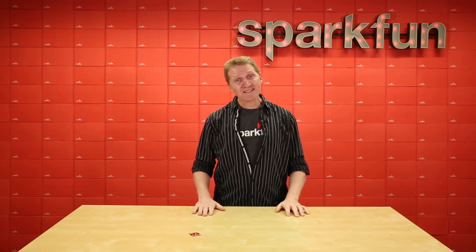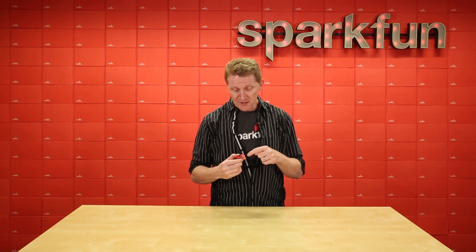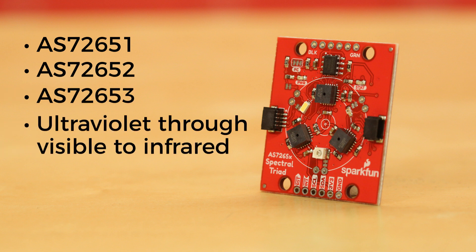So, how many sensors does our spectroscopy board have? Let's find out. A one, a two, a three — three sensors. We're using an AS7265-1, -52, and -53, so you can detect light from ultraviolet through visible and down to infrared.